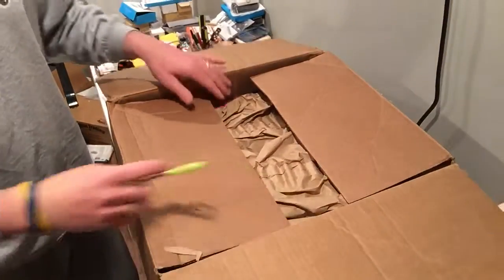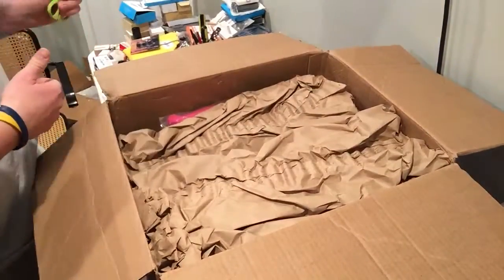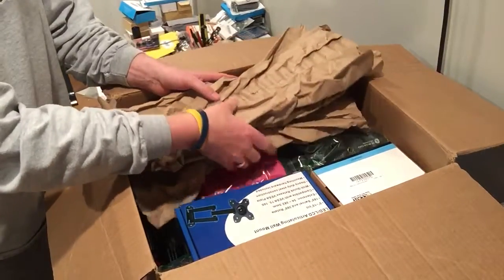Part two of the electronics unboxing. I wanted to show you what else I got. I want to get this done before I fly out today.